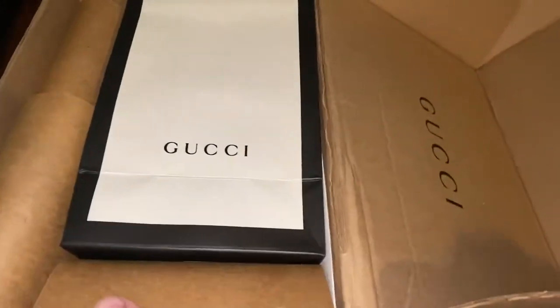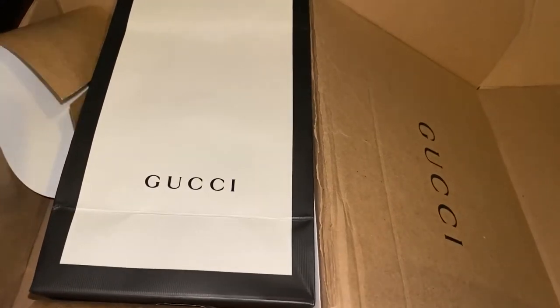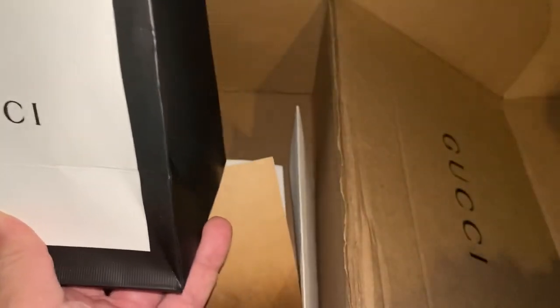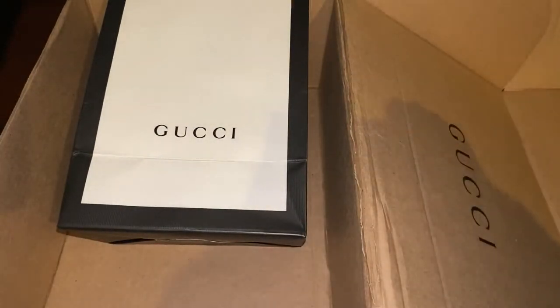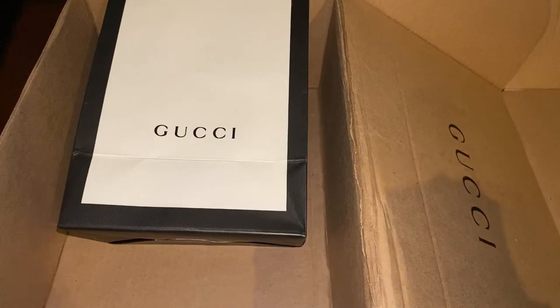Straight from Gucci. It says Gucci on the inside of the box. Nice Gucci bag — more of a cardboard. So, Gucci receipt, some shipping information. It comes with a Gucci card — 'Thank you for your purchase' — your super expensive wallet. It's not so much a receipt, but the shipping label if I want to return this. I guess my receipt will be my credit card statement next month.